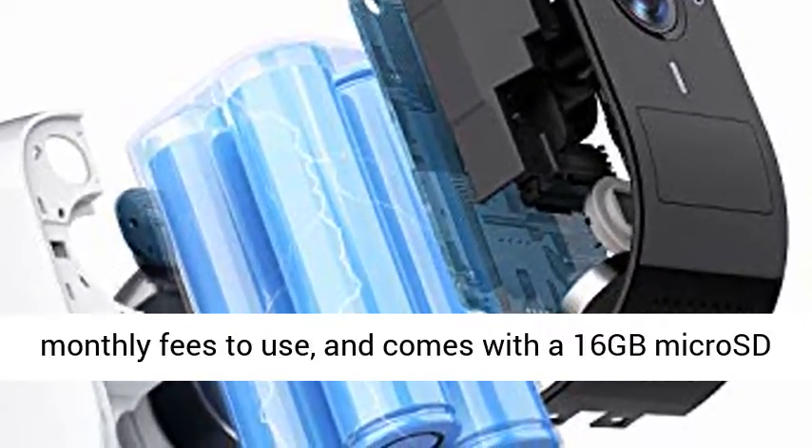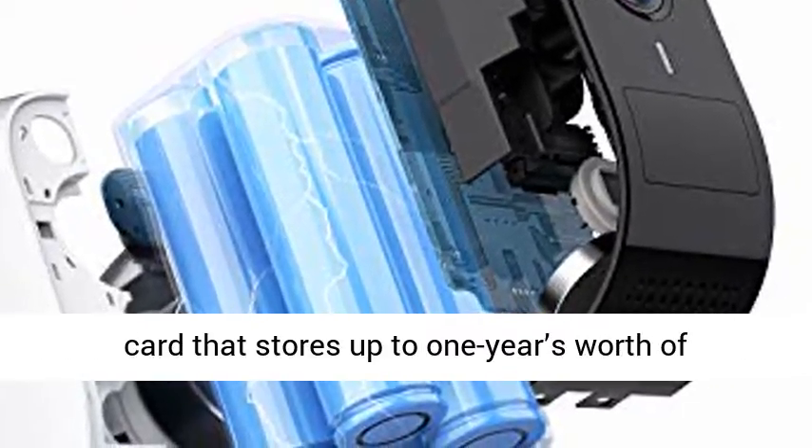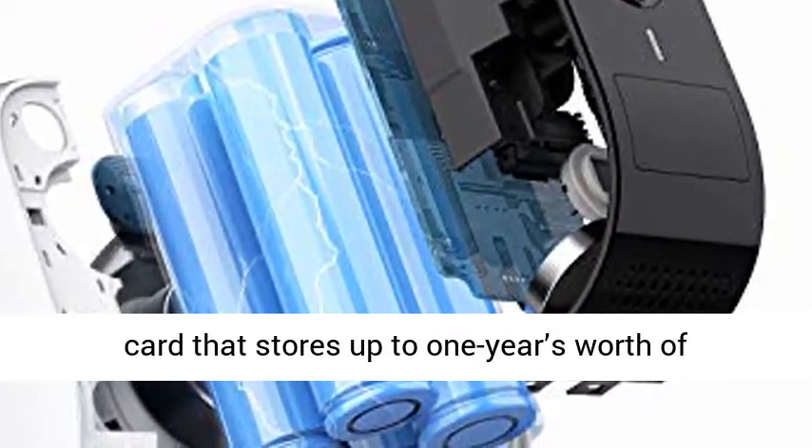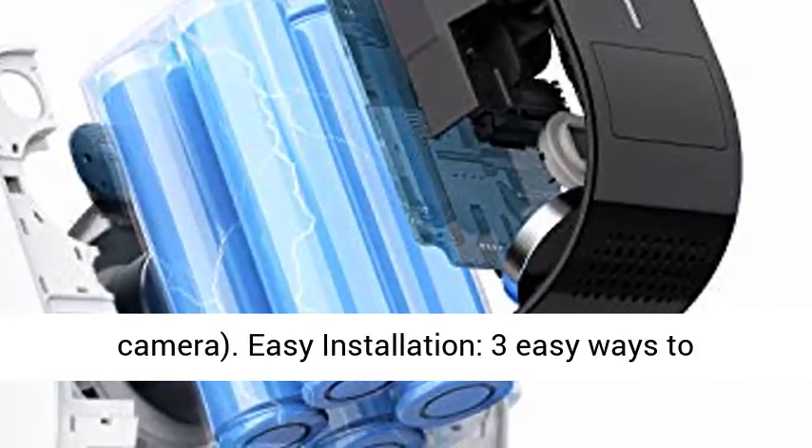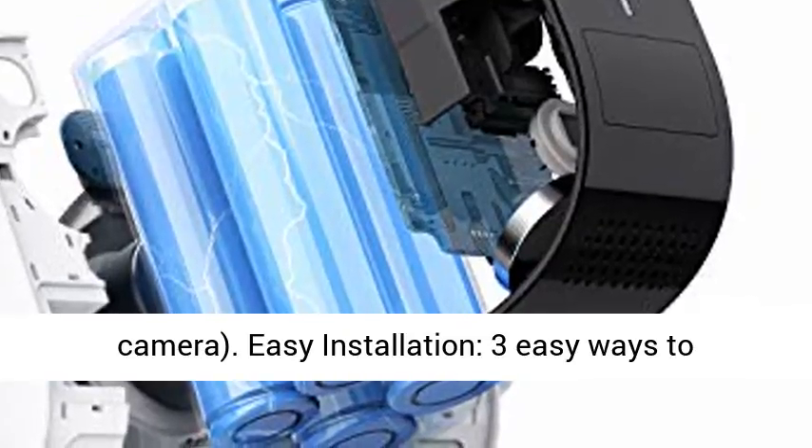No Monthly Fees. UFI Cami doesn't require any monthly fees to use, and comes with a 16GB micro SD card that stores up to 1 year's worth of recordings — 30-second footage clips, 10 times per day per camera.